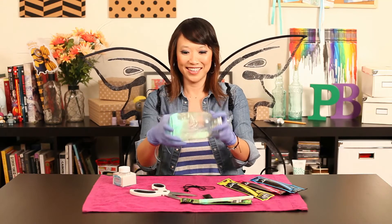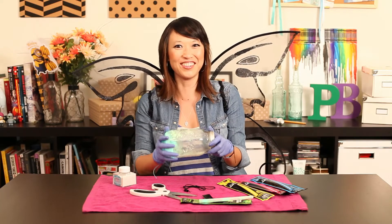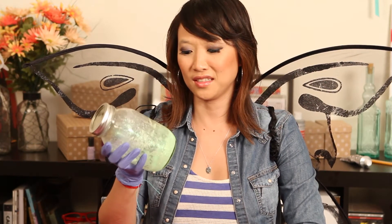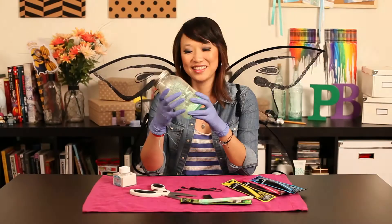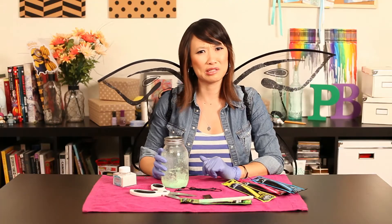Fairies in a jar? Definitely not as magical as I thought it would look. These fairies look kind of clumped together. Let's turn off the lights and see what it looks like. I don't know about you guys but it's not all that exciting to me. We got some lazy fairies — they're all stuck to the bottom. So I'm going to have to say Pin Busted. It's not as magical as I hoped it would be.